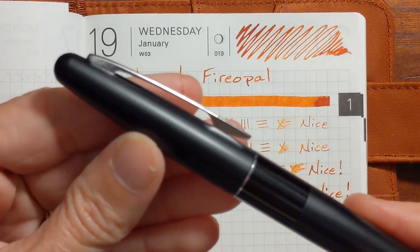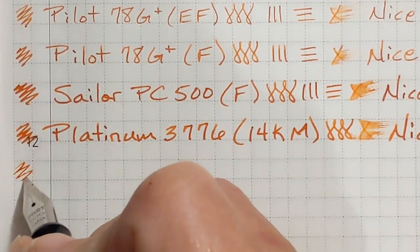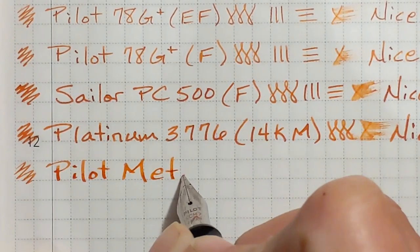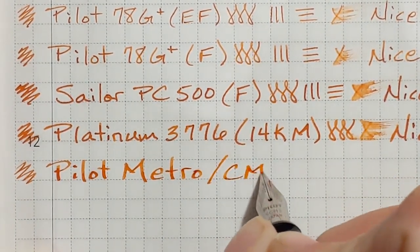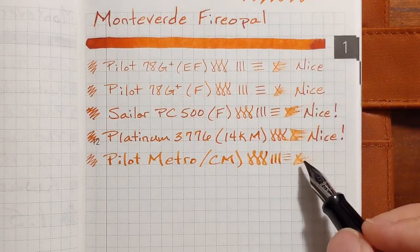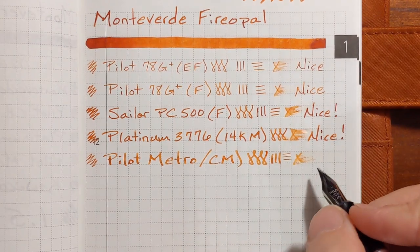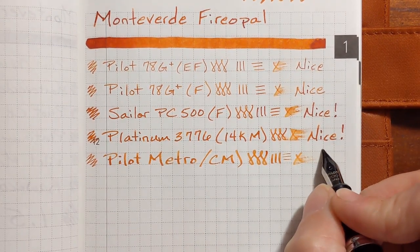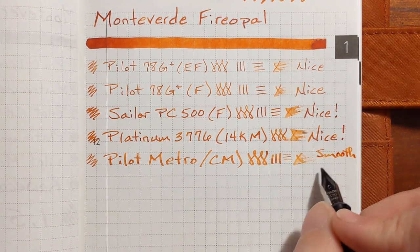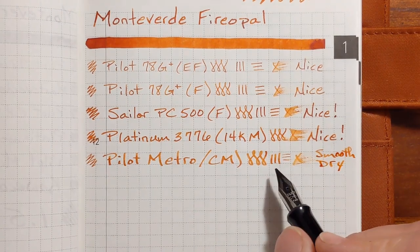Next I've got a Pilot Metropolitan. It has a stainless steel calligraphy medium nib. It was quite a bit drier than the previous two, more like the two previous Pilot nibs. It was smooth but a little dry — I don't feel the dryness so much, I can just tell from the way it looks; the ink is a little more pale.